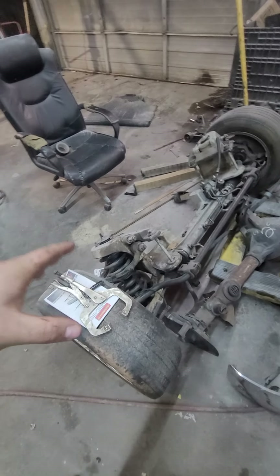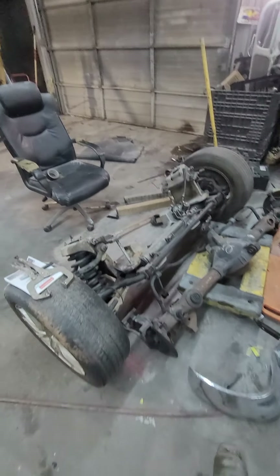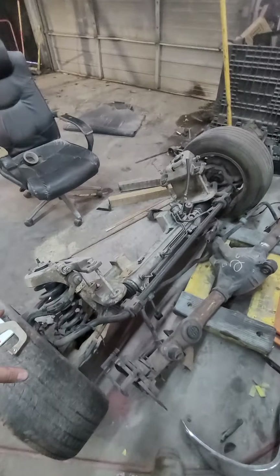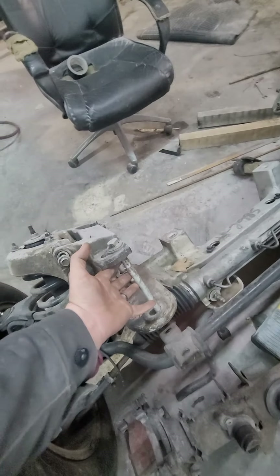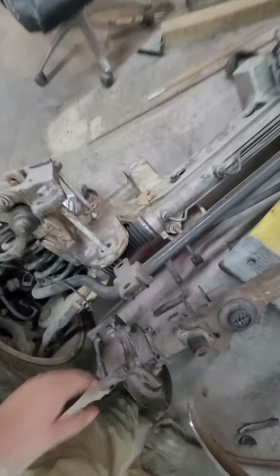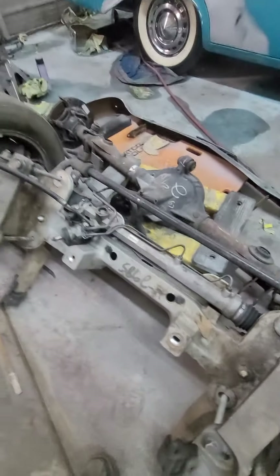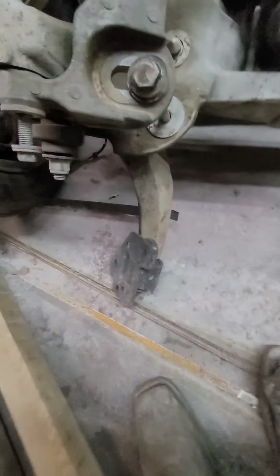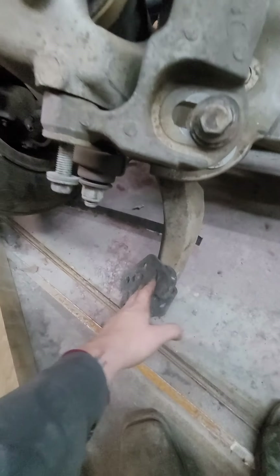The 2003 to 2011 Crown Vic, Mercury Grand Marquis, and Lincoln Town Cars have this removable aluminum front suspension. It is held into the frame with four long bolts, two on each side. The frame goes in here and you do have an alignment pin. These are the original 4.6 engine cradle mounts — that's where they bolt to. The rear control arm takes about three bolts here in this plate to the Crown Vic frame.